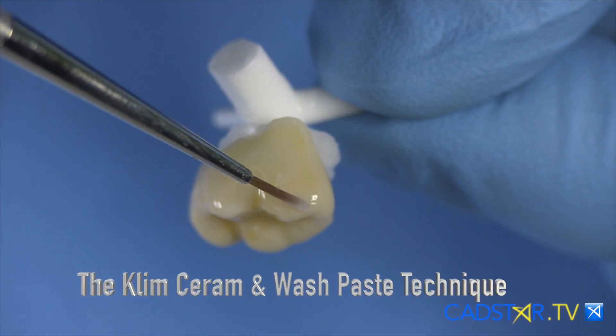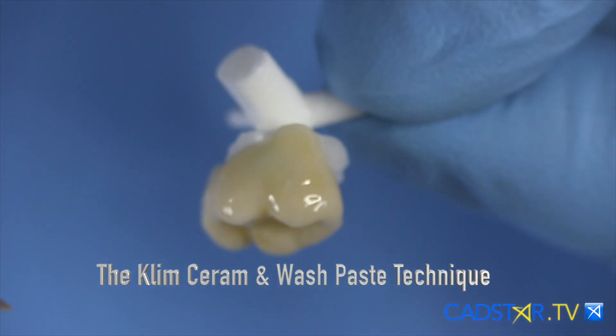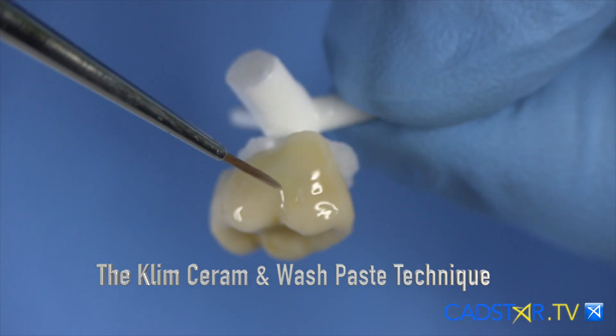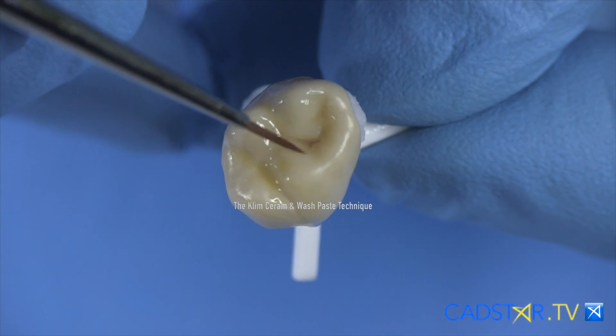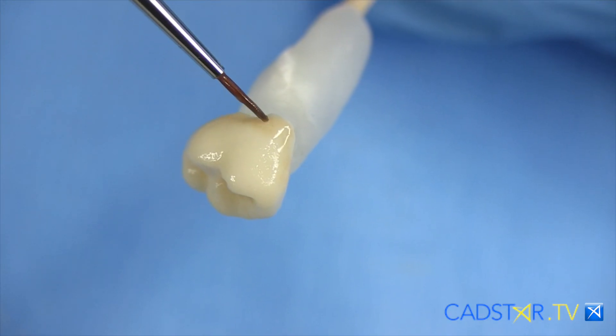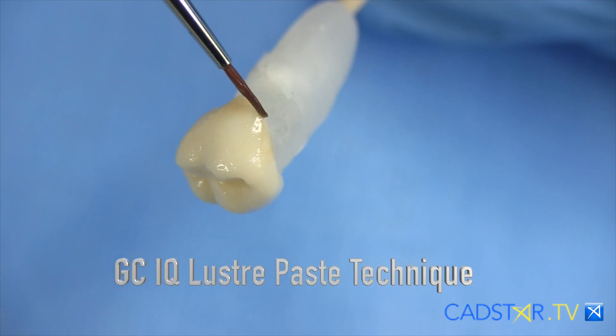The two options I like for adding more color would be the Avicolor system, which is the SRAM paste with the wash paste mixed in. That's the technique I use on my anterior and posterior teeth to really make E-Max sizzle. However, I find with opacity I need a little more saturation without blotching. So I need a system that I can add and paint on more color — it's kind of like oil painting and it doesn't blotch. That's the GC Lustre Paste.